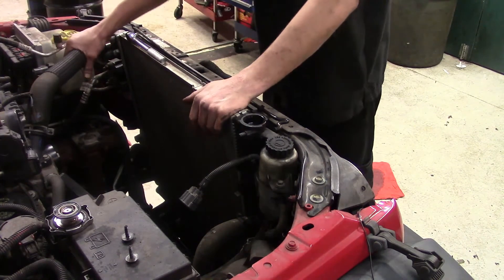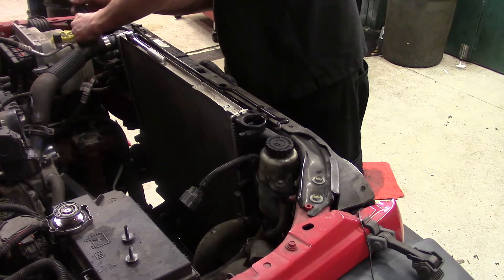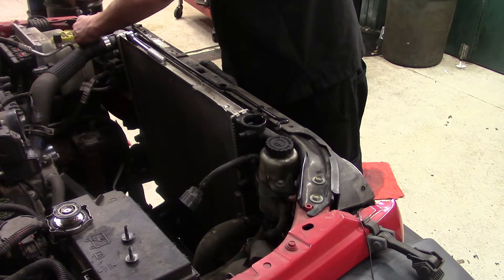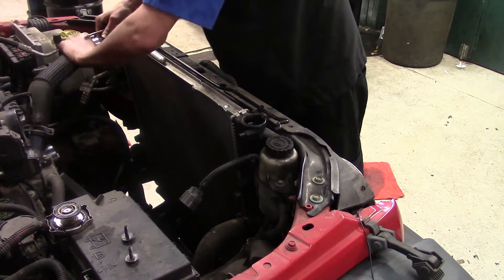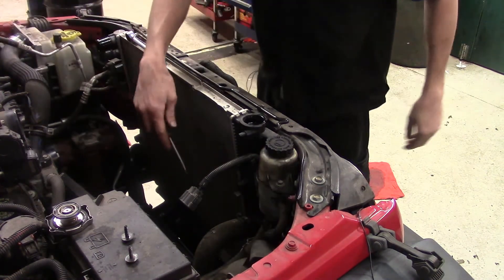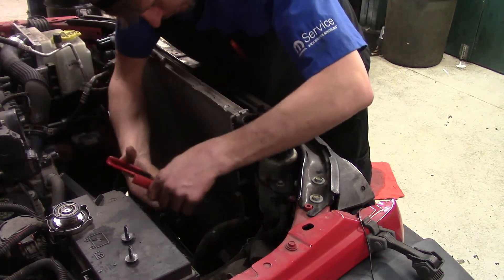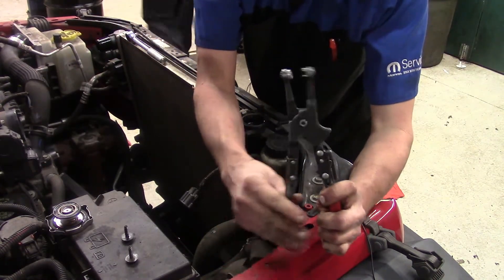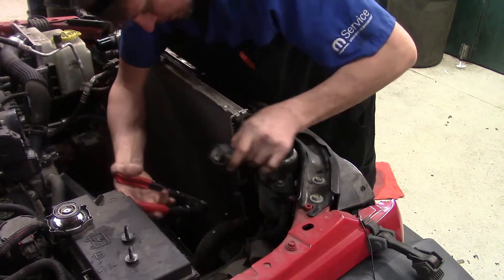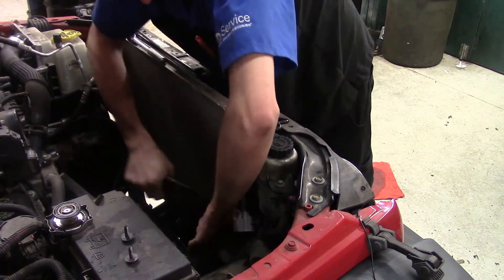Once the coolant is drained, we can move on to getting the upper radiator hose off and the lower as well. This upper hose is held on with a regular radiator hose clamp that you can back out with a screwdriver — the customer replaced it at some point, probably thinking that's where the coolant leak was coming from. We'll take that one off and set the hose aside. On the lower hose you've got a spring-loaded clamp — I'm using a spring-loaded clamp remover, though you can use pliers if you want.